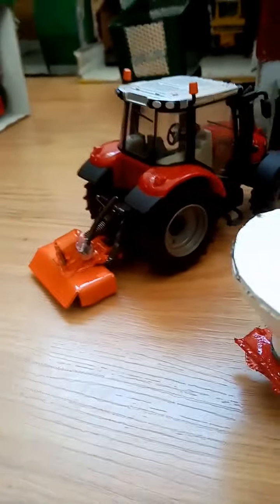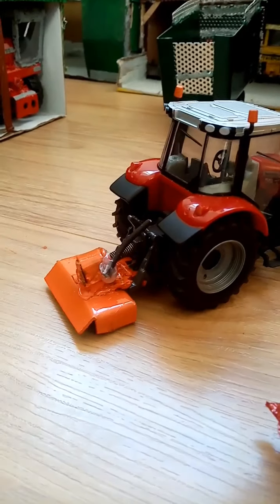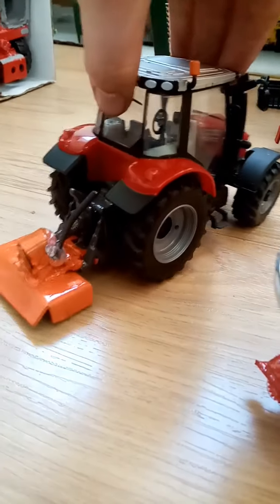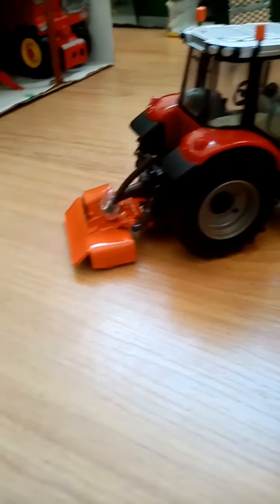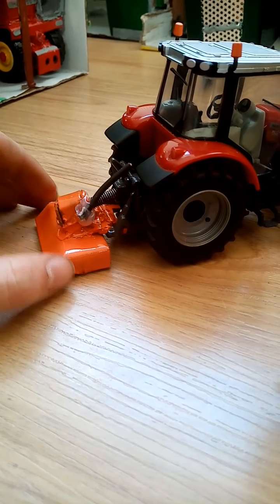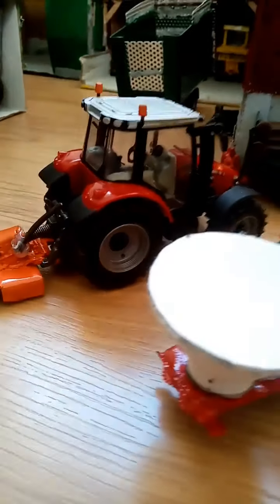Last but not least, the rotovator. It is one of the smallest implements — it wasn't intended to be really big, and if making it again I would make it a lot bigger. It's meant just for slow, small work — not for big acreage. There are both hydraulics and a PTO on it, as you can see on the back of the 5612.